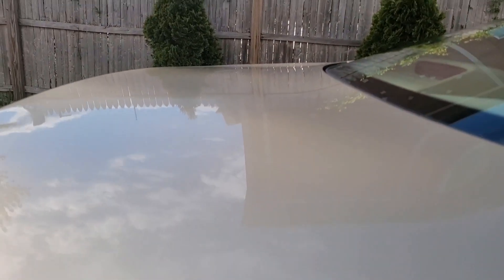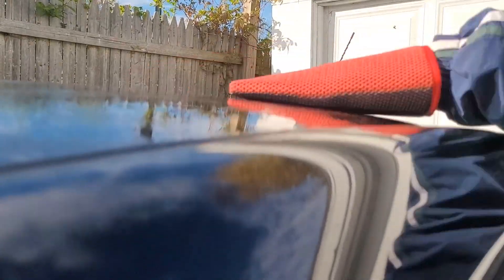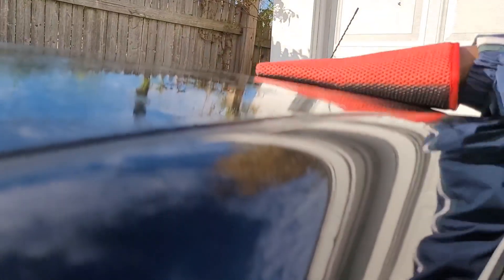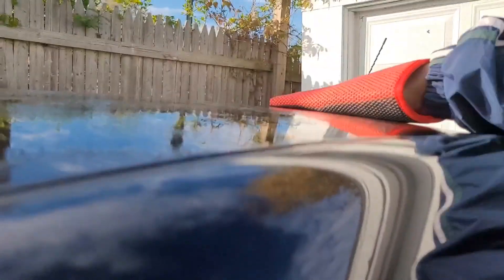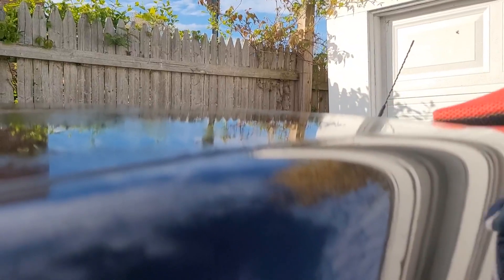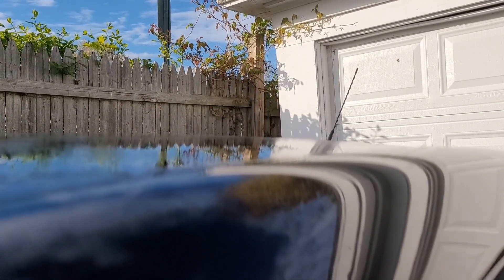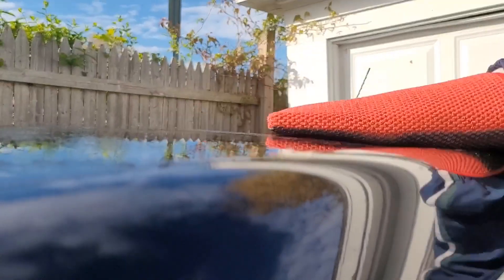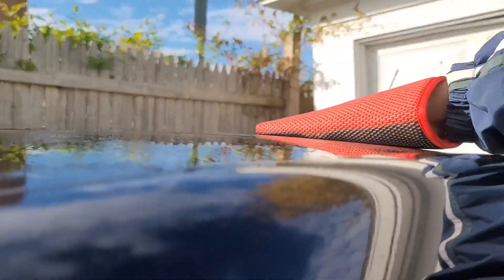Honestly, I don't really see that this is doing anything. Let me pause this and try it on another car to see if it helps. This car is really gritty and really bad, but this top was just washed. I either am not doing it correctly or I don't know what I'm doing, or this thing just is not working. I know I'm supposed to be using the sticky side, but it doesn't seem to be doing anything.